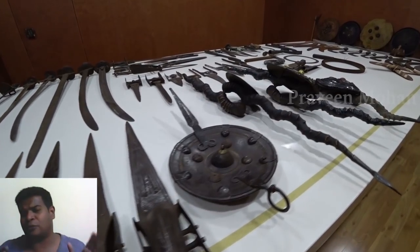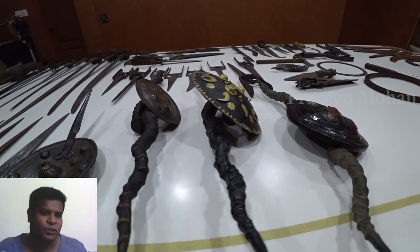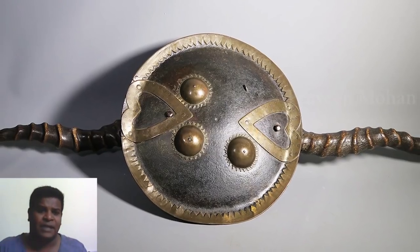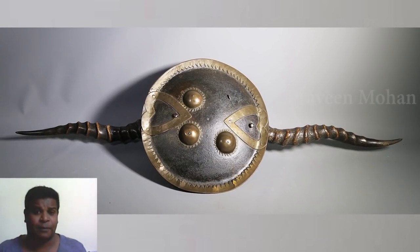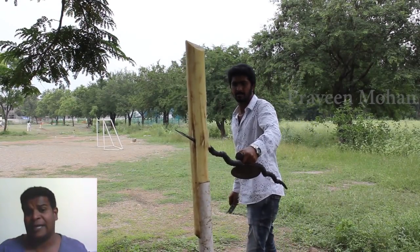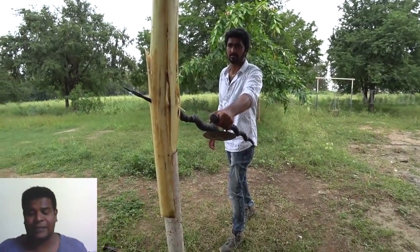Now let's go into the origin of this weapon. This weapon originated in South India. The word Maduwu means 'a device that can cause a deep hole' in Tamil language. And you can see why it has been named this way — it does put a deep hole through the body of the enemy.